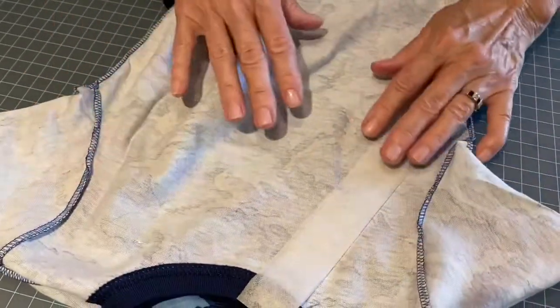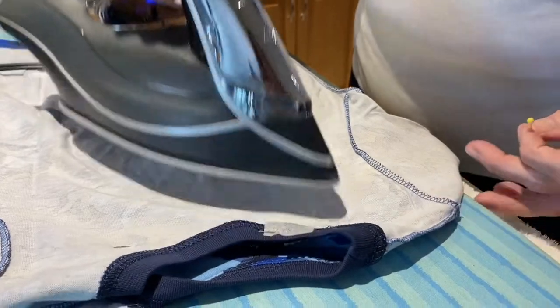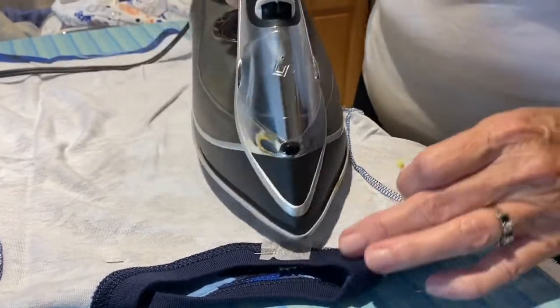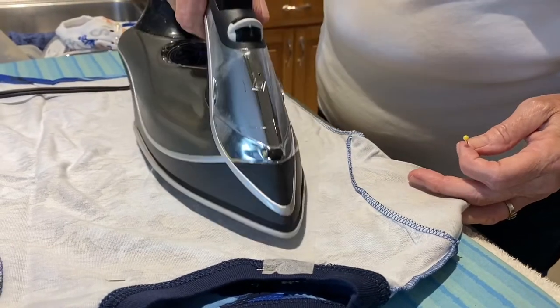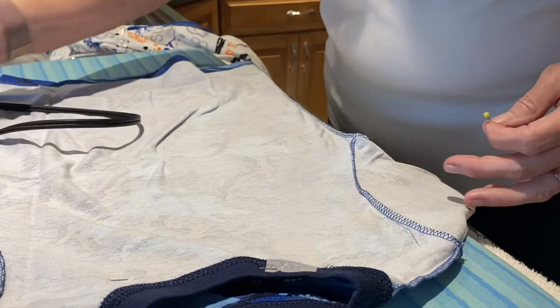Now you go to your iron and lightly iron the fusing to the inside of the t-shirt. We use this to stabilize the material; otherwise it has a tendency to bunch up.